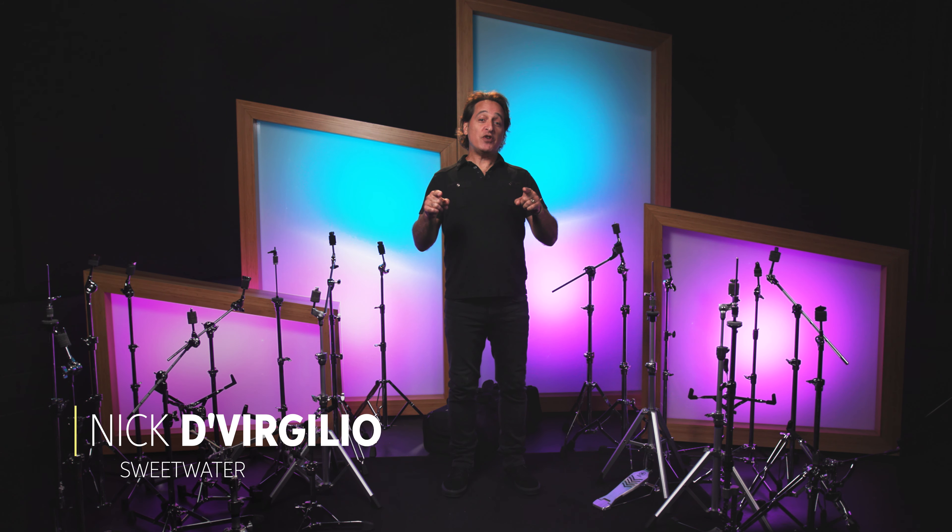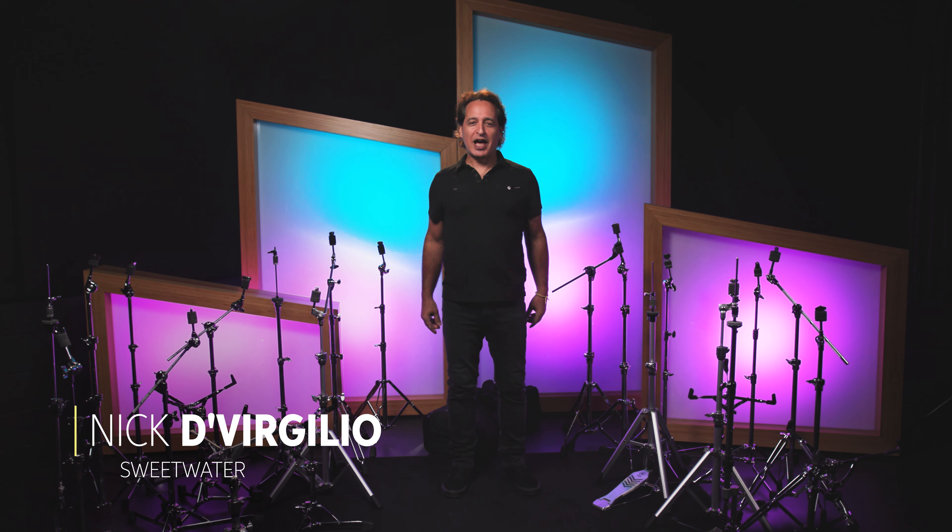Greetings everybody, I'm Nick DiVirgilio and today's video is choosing the best lightweight hardware. Let's go!